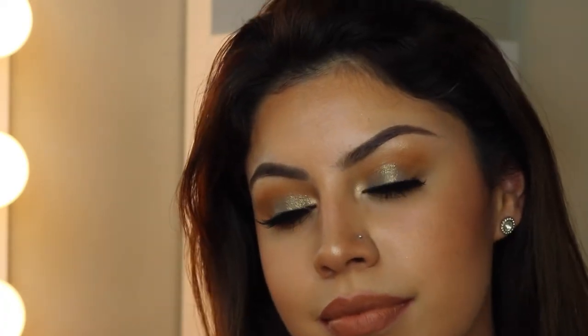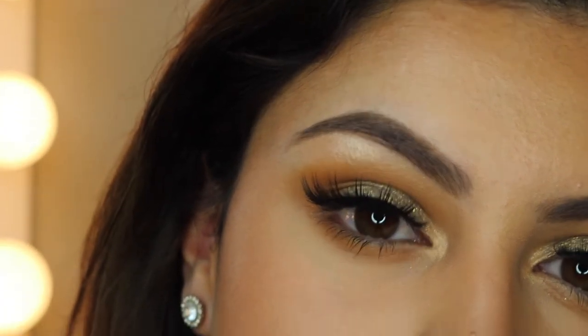Hey guys! For today's video, as you can tell by the title, it's going to be a hit-or-miss on the beloved, amazing, gorgeous Desi x Katie collection. This video I will show you the eye look I got along with swatches of the highlighters and lip products. I'll be showing it all. This intro is short — I hope you guys enjoy this video, so let's get started.